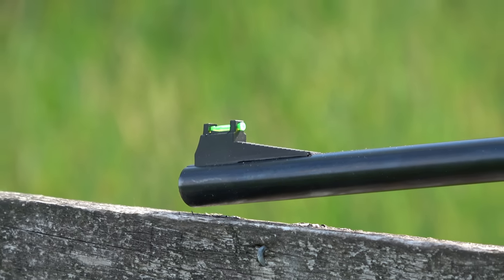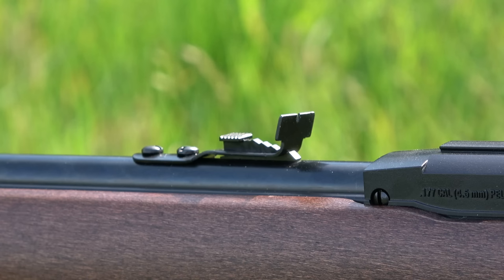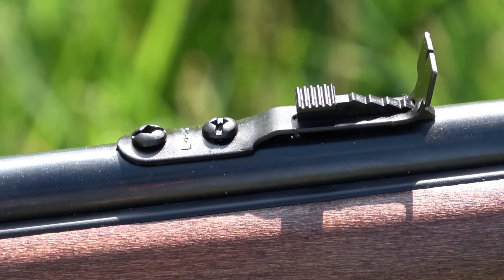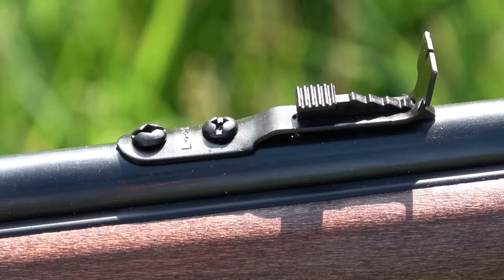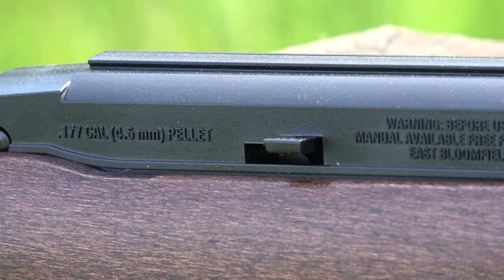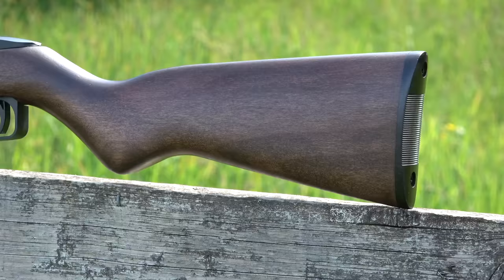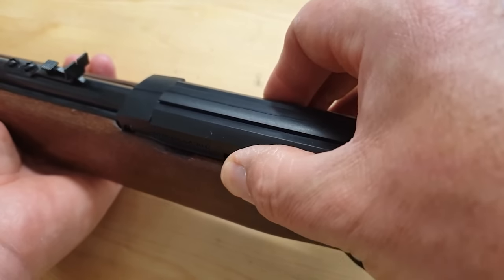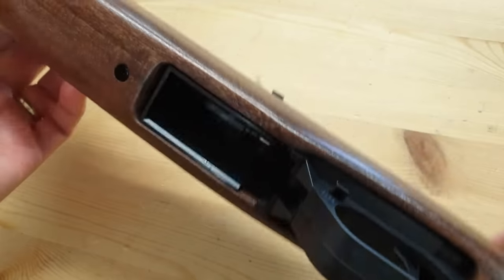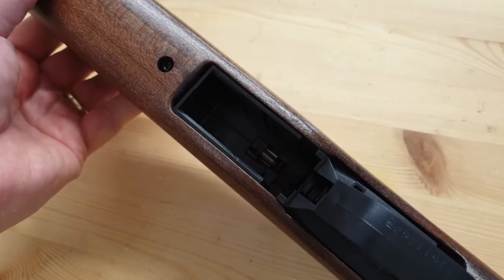Starting at the front you've got a fixed fiberglow sight. Working your way down you've got an open sight here which can be adjusted for a little bit of windage and elevation, providing you've got a screwdriver. Then you've got a dovetail rail at the back — I think that's around 11 mil — and then you carry on down the stock and you've got a plastic shoulder pad at the back. This lever here is a barrel latch, and it means that if you get a pellet jammed between the magazine and the barrel, you can get it out.